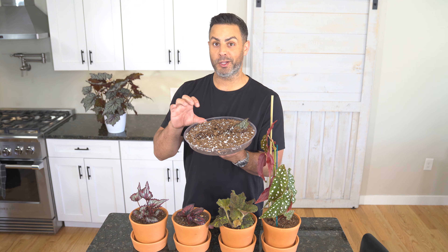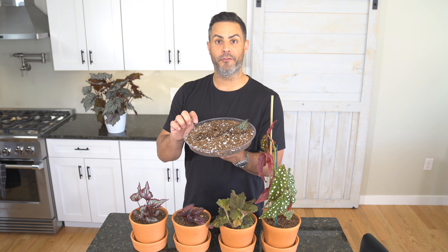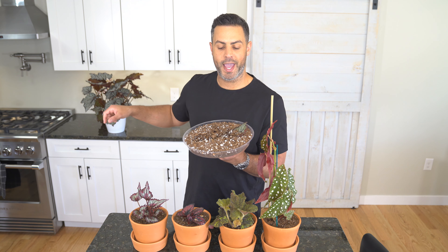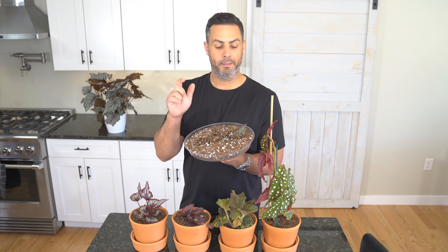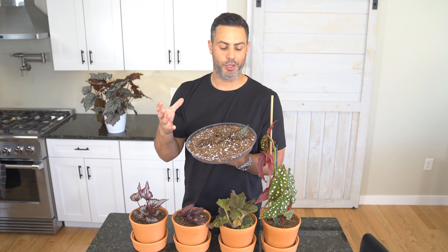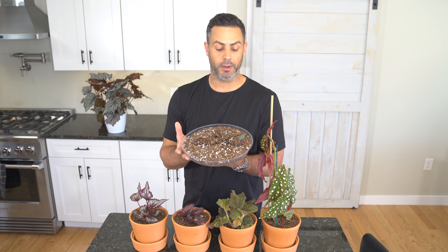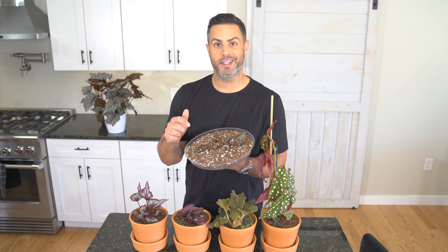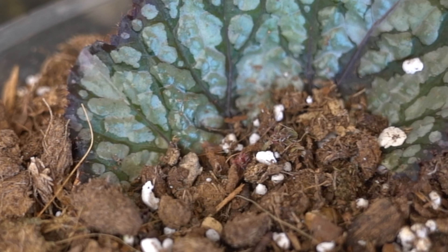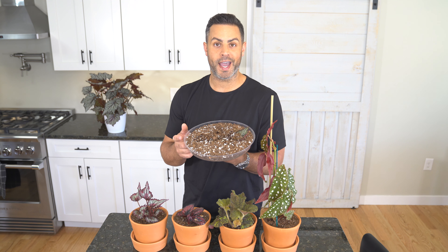A little update: I had about four leaf cuttings taken from my bigger rex begonia and three didn't make it, but the great news is one did. There's actually a leaf that has started to sprout from this cutting, so it's basically a successful propagation. I'll try to get some close-ups of this for you. For tips on propagating, head to that video and you can see how easily you can propagate your begonias.